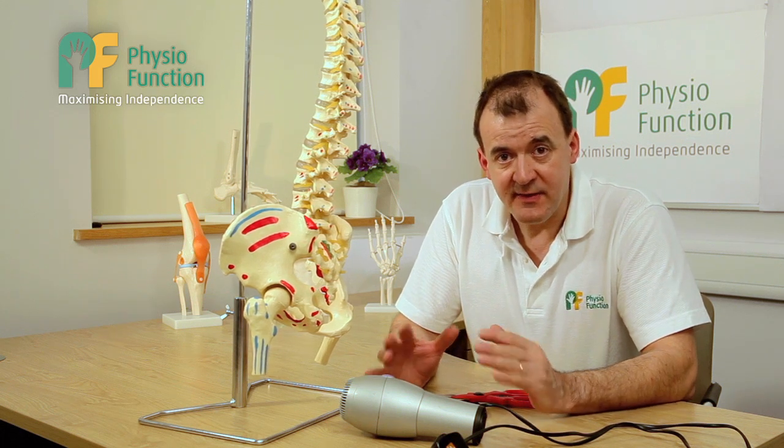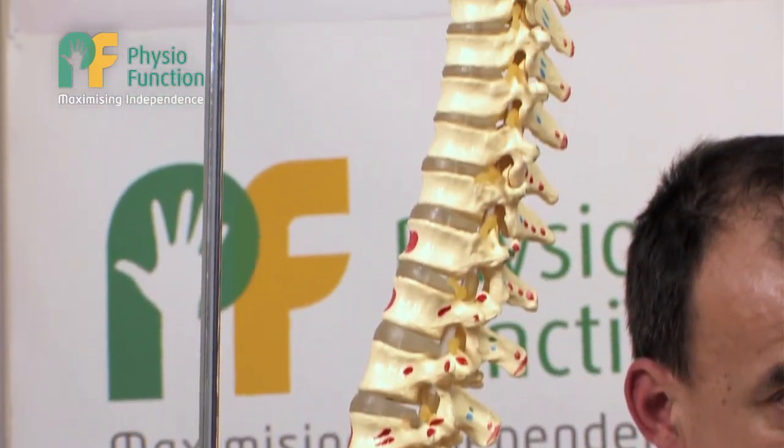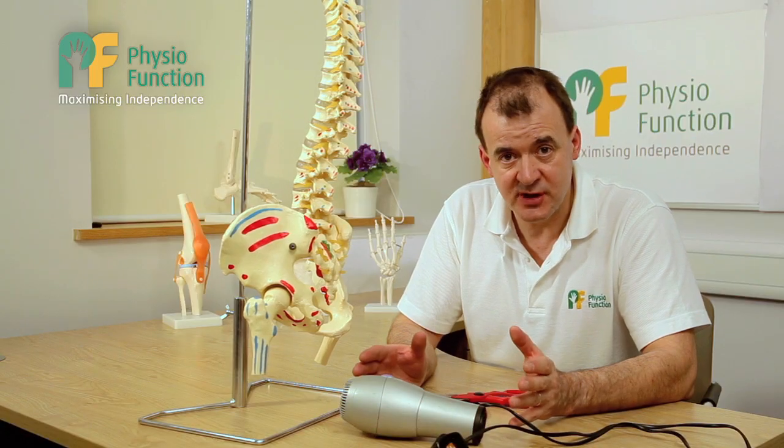Foot drop is basically the inability to lift the foot up at the ankle when swinging your leg forwards during walking. This can result in trips and falls.